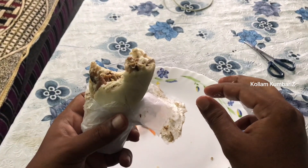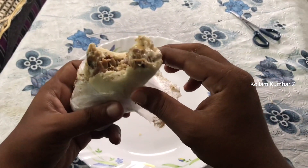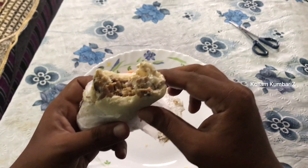It's a crispy chicken, juicy, with mayonnaise and vegetables. It's a smoky flavor.